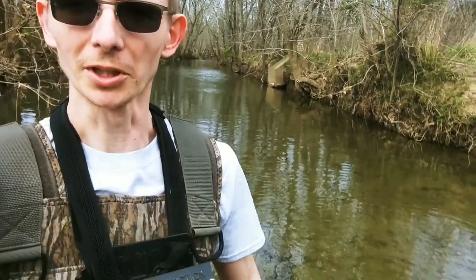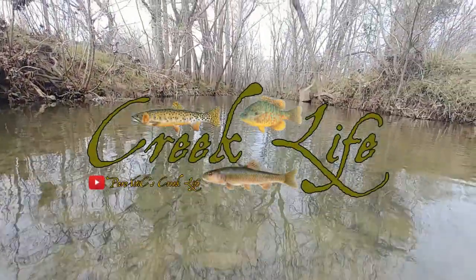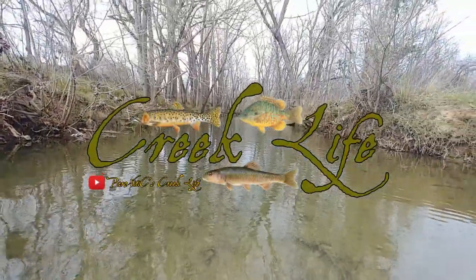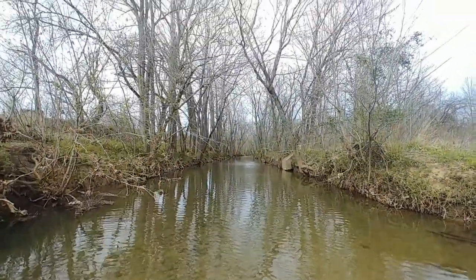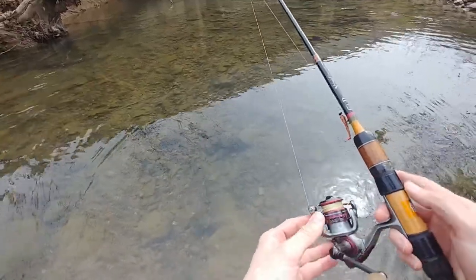What's up guys, welcome back to the creek life. We're not micro fishing today — we're standing in a creek and we're going to fish it for whatever bites, hopefully some bass and some pan fish. Let's see what happens.